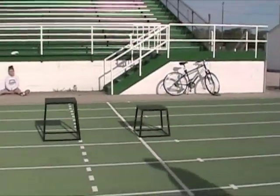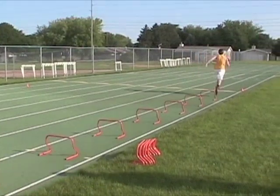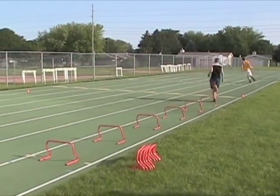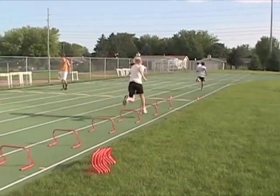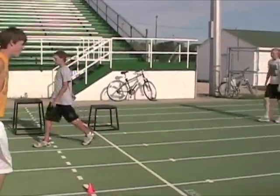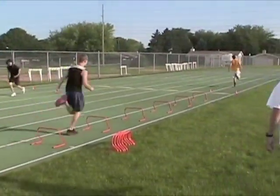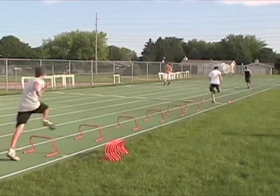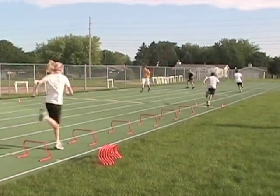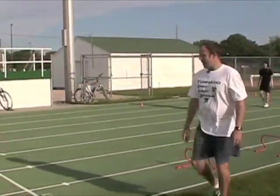You guys ready? Go ahead. And obviously the objective here is not to hit the little banana steps, the little hurdles. There you go, Dave. Go right off that last banana step. Run through the cones. There you go — stride length, stride frequency.